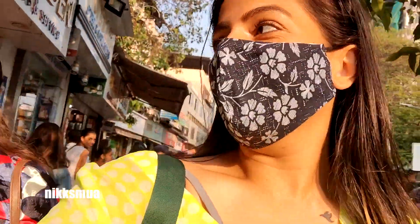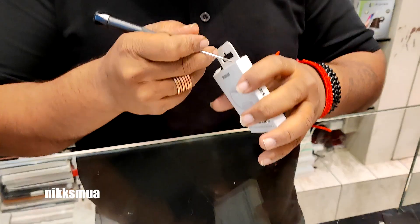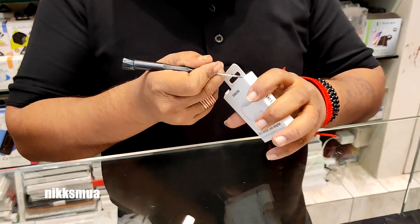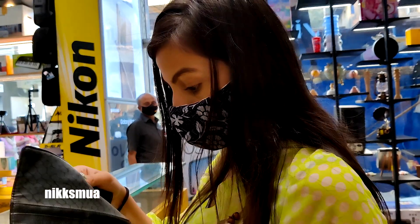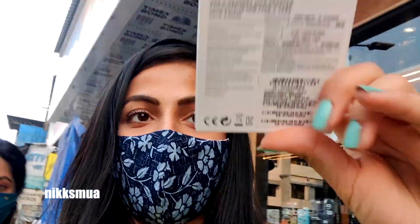We are getting everything but we're very hungry now. We are going to go to Mango store first. We are also going to pick up a converter. Finally, I have got the converter!